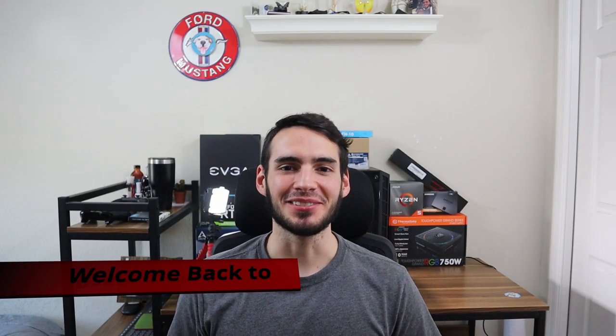Hey guys, Daniel here. Welcome back for another video. Before we get started, I just wanted to thank both of the patrons that decided to take time out of their day and donate to me. One of them is my awesome mom — thank you, mom, for donating. And another one is my Aunt Rosa. Thank you, Aunt Rosa, for donating also. That means so much to me, guys. Thank you so much.